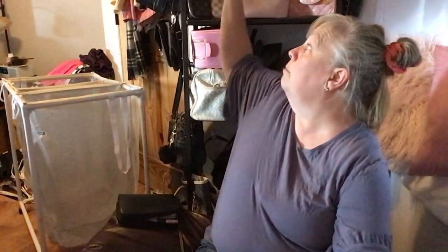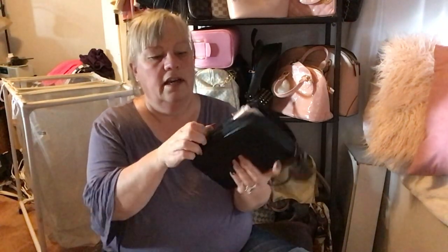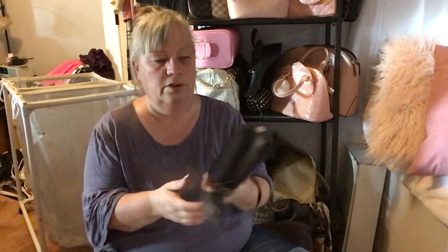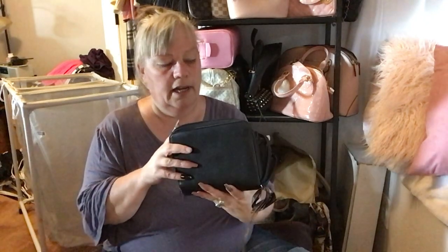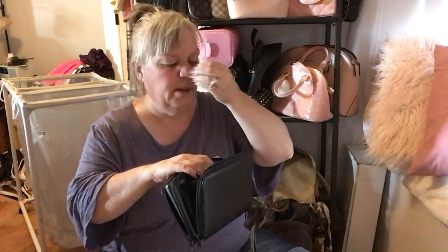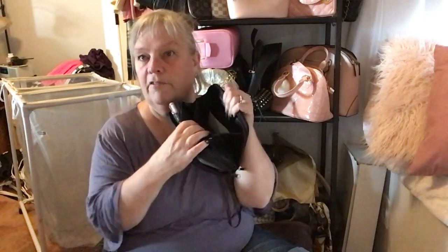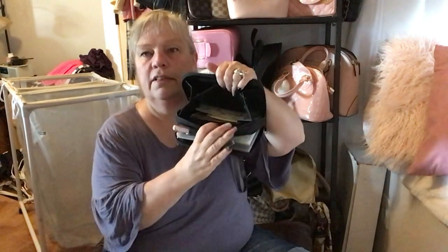I didn't show you my wallet — let me show you before we go. I've had this wallet since the late 80s or early 90s and I'm surprised it still zips. I added my Louis Vuitton string to it. It has a zipper compartment and card slots — I might put some business cards in here. My stamps are in here and my coupons go on this side of the zipper.